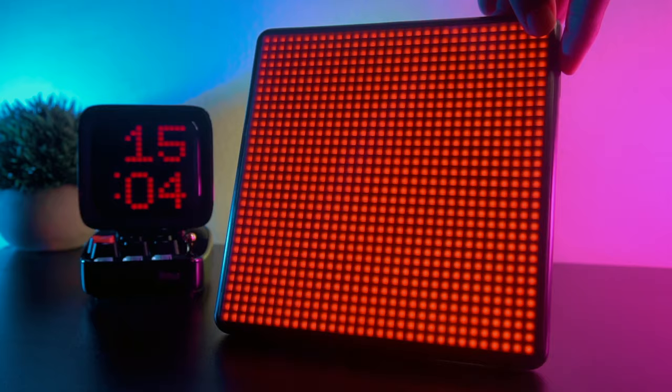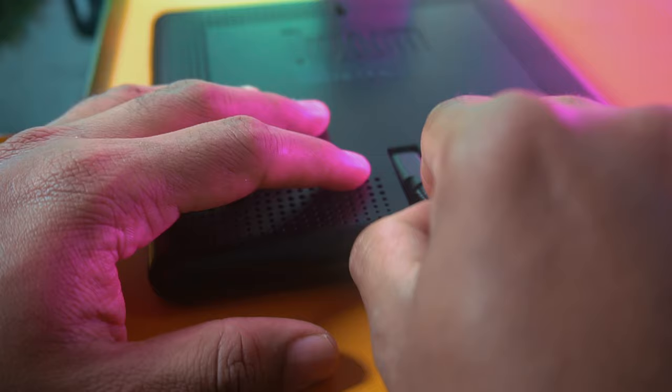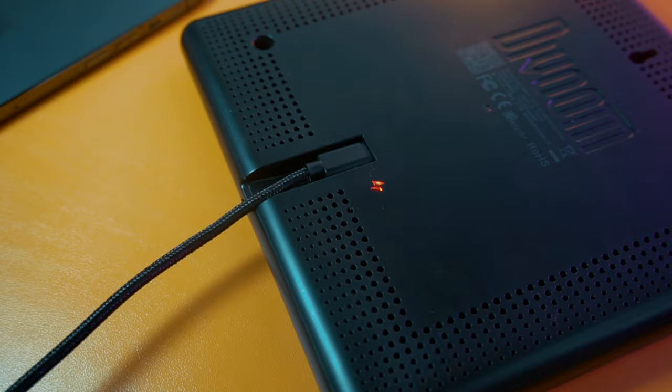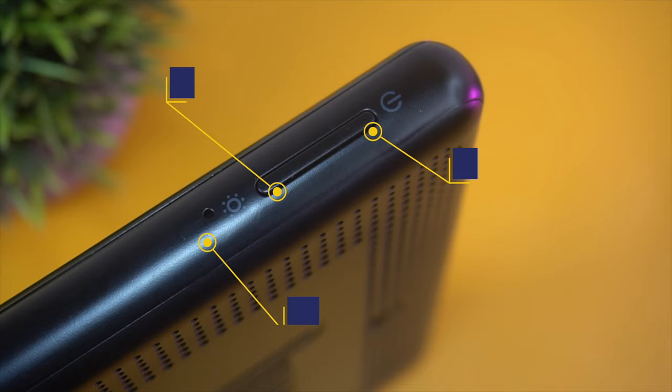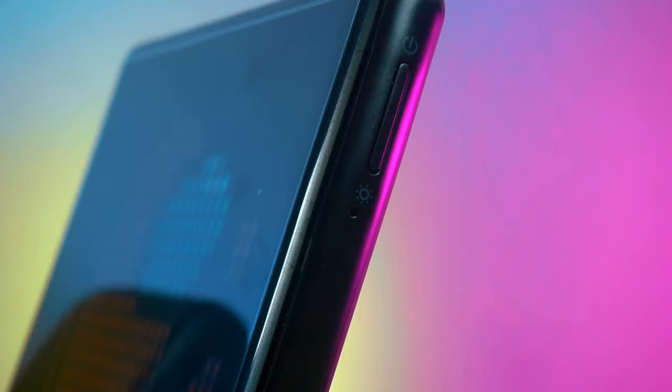You can simply press the top part of the button to check the remaining battery life. Unfortunately, you can only use the original USB-C cable that came inside the packaging due to this unique design. On the top right side you will find a push button which allows you to power on and off the device. If you want to change the pre-loaded designs, simply press the bottom part of the same push button.